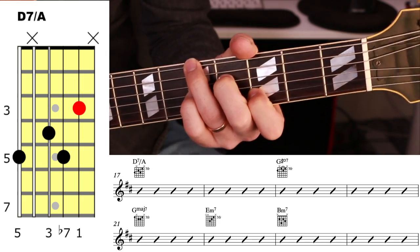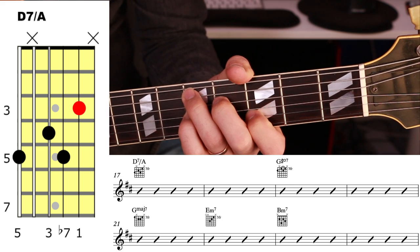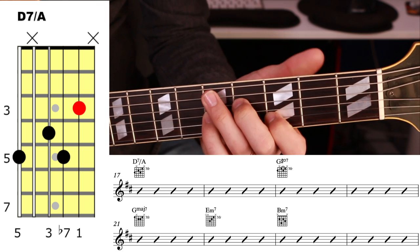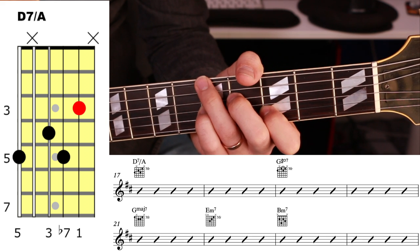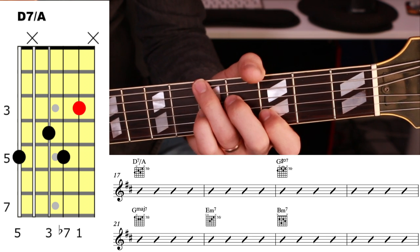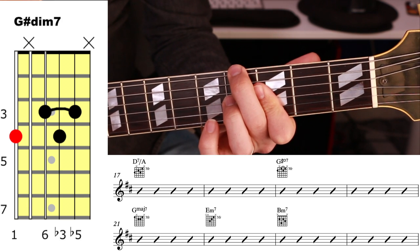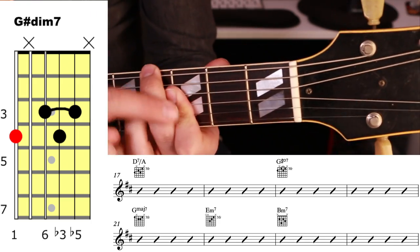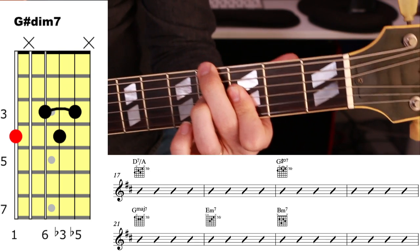Bar 17 is D7. You might recognize D7 normally like that, but quite often in a lot of these bossa nova songs, a lot of the rhythm guitar parts have the fifth in the bass. Sometimes people like to go between the root and fifth like that. I quite like G sharp 7 diminished next — that's a fiddly one to play. You've got to get that first finger barred. You can do it with four fingers also, but I prefer it done that way.